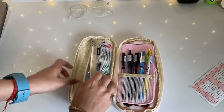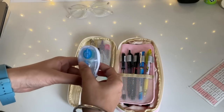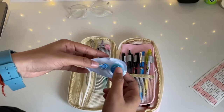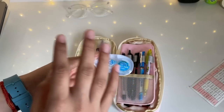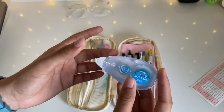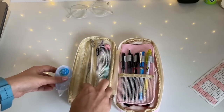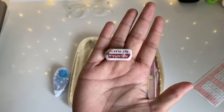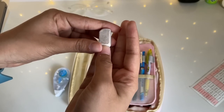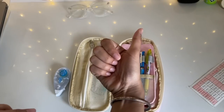Now moving on to the zip section — I have some utility stuff here. First is my roller tape, which is so helpful when I need to stick things onto my notebook or textbook. This was also shown in my previous stationery haul, so you can check that out. Next is an eraser — don't mind how dirty it is; I think nobody has a clean eraser in this world!